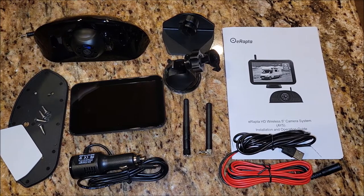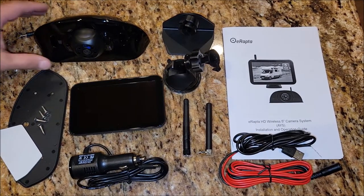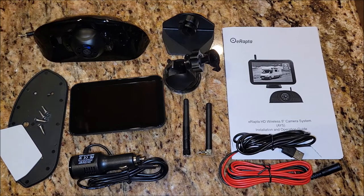The camera mount goes on the back of your vehicle, your trailer, RV, whatever it's going to be. As you can see from the manual, it's kind of focused toward RVs, and that's exactly what I plan on installing this on — the back of our RV.